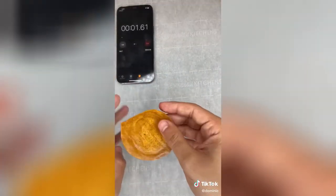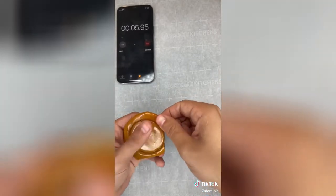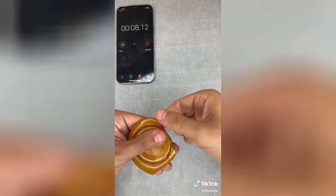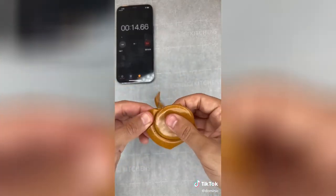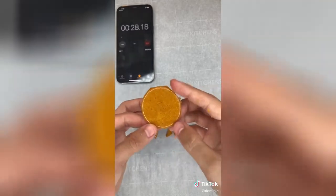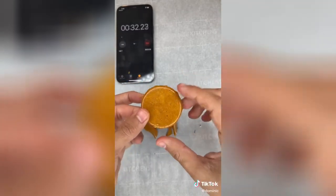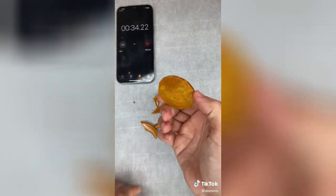Now I'm going to do the original method — just breaking it with my hands. This ended up being a lot quicker than I thought. When the cookie is really thin, it's really easy to break, and even when it's thick, it's still pretty easy. This one took me about 30 seconds and was really easy — probably one of the best methods.